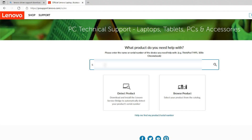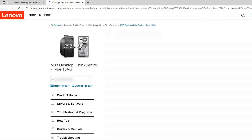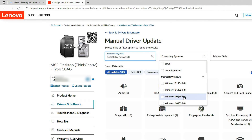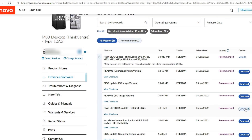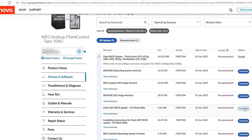Step 2: I reboot the PC and on the Lenovo support page I enter the serial number to search for BIOS update files for my Lenovo ThinkCenter M83 PC. In the Drivers and Software menu, I choose Manual Update. I select my operating system, the release date, and the BIOS files. There are many versions of the BIOS file. I will download the Flash UFI BIOS update EFI shell utility.